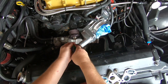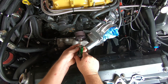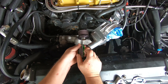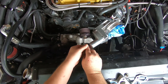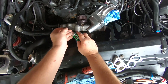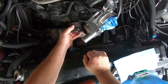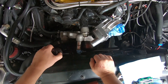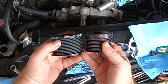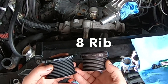Alright, we're going to go ahead and pull the upper pulley off. It looks like ten screws here - I think these are 10 screws. Got all the screws out - it should just pop off. Just compare those two - it's a big difference. Ten rib, eight rib - you can see this is much larger as well.